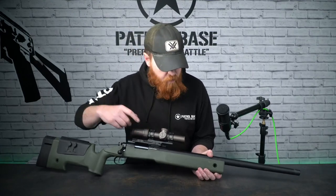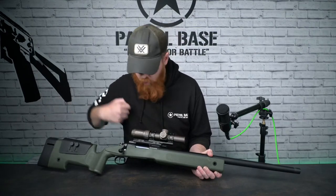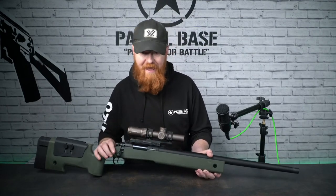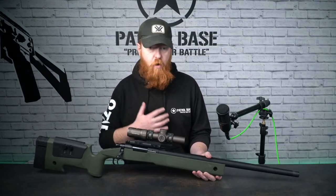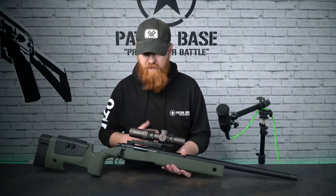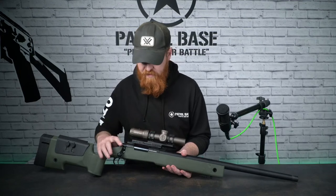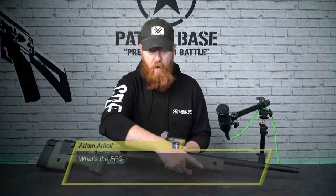There's a lug hole at the back and they match on the other side as well - those are your QD sling points. Most sniper players will just run around with this in hand, but if you do want to sling it and throw it on your back, that's totally fine to do.